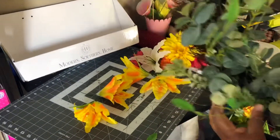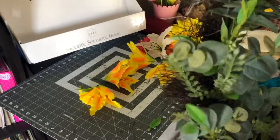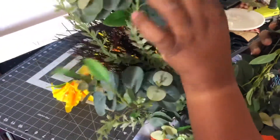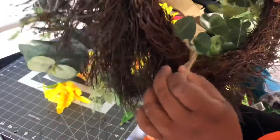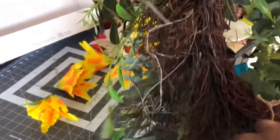I normally don't spend that much on a wreath, but this is one I've always wanted. So when I saw it, I went ahead and got it because this was actually the last one. I'm going to decorate it myself to fit the way I want it. As you see, it already has all the beautiful greenery on it. This is how it looks in the back — it has a little hanger so you can hang it on your door or wherever you want.